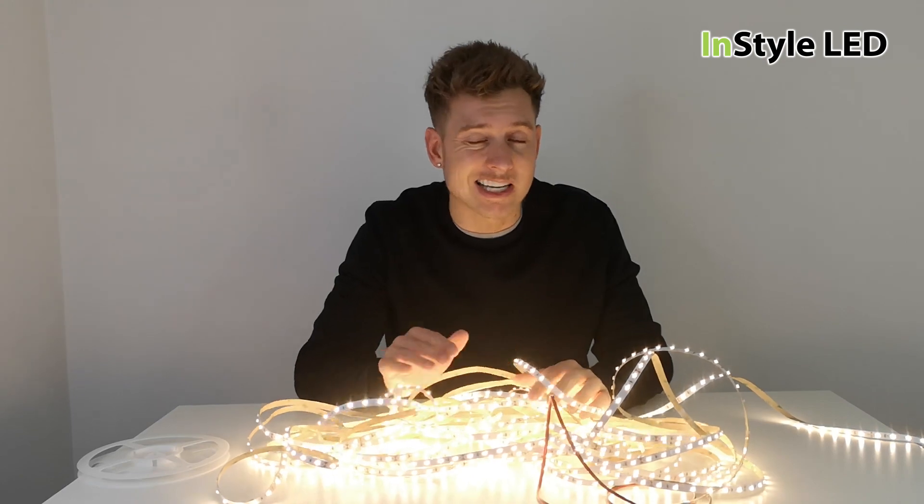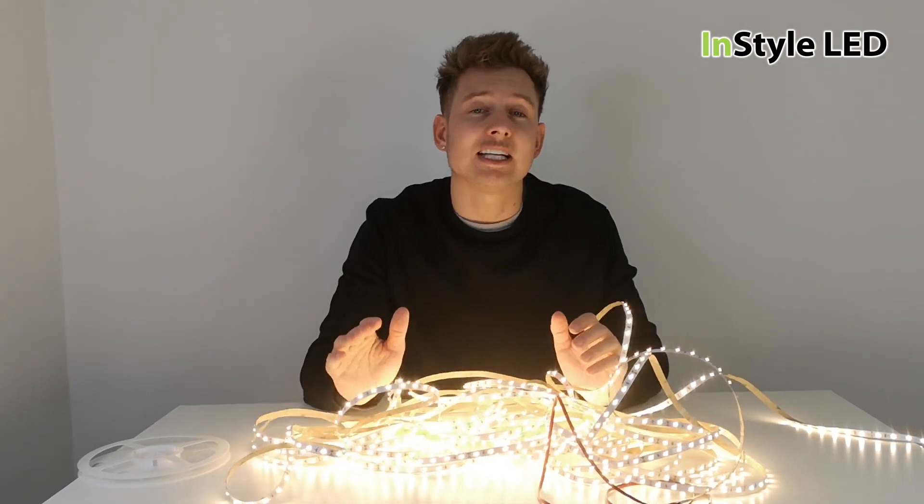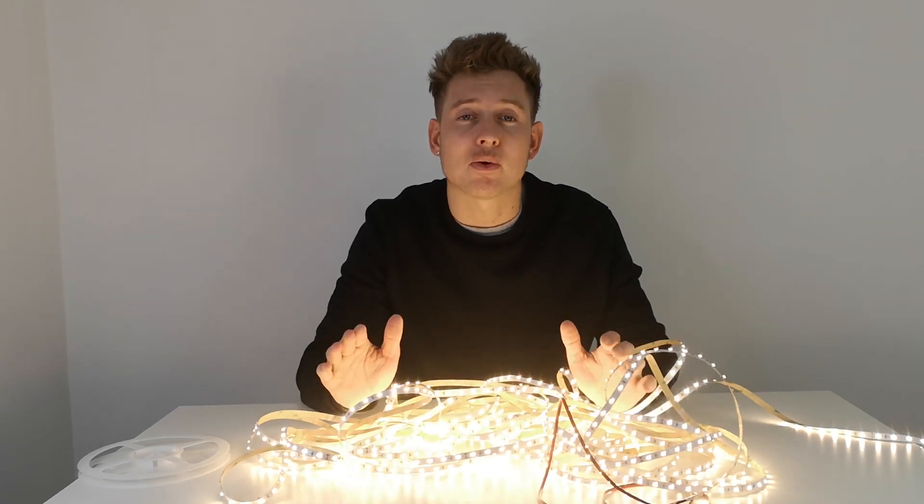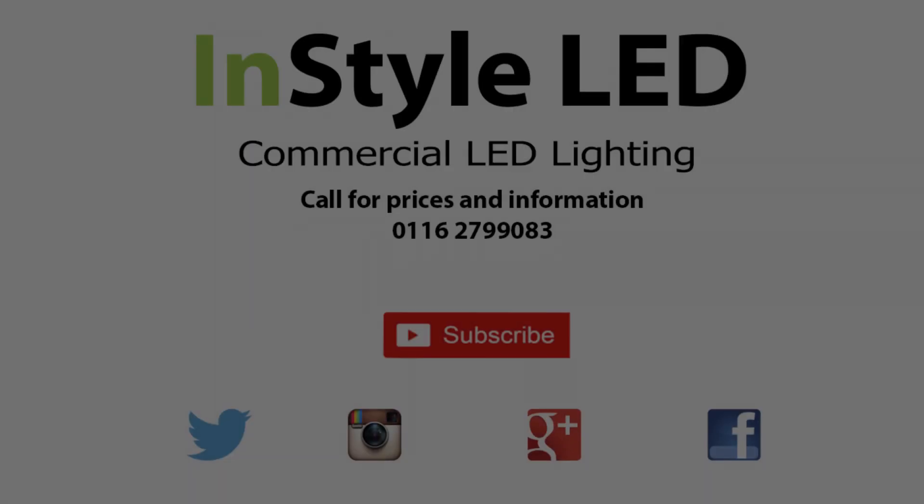Send over any plans or drawings, or send an email to sales@installled.co.uk for any inquiries and we can help you out. Thank you very much.